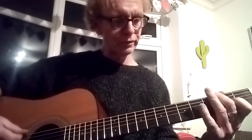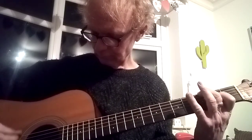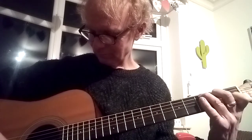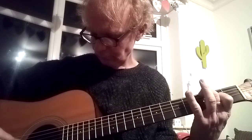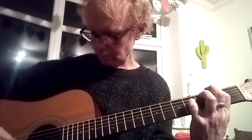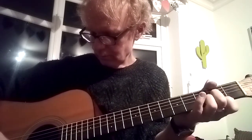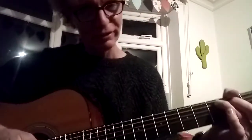I'm going to have a go at playing it now, so this is probably going to go wrong. [plays through] And so on and so forth. As you can see, it's not easy to do, so good luck with that one.